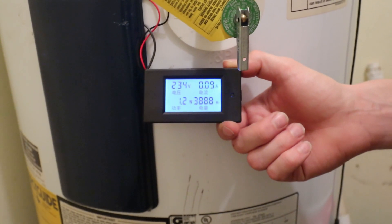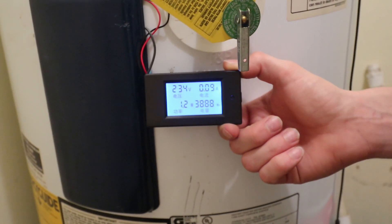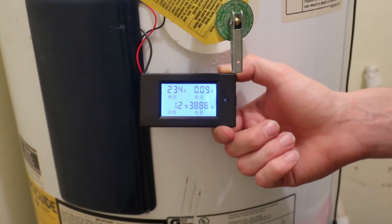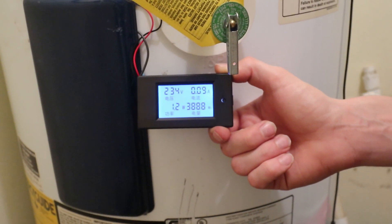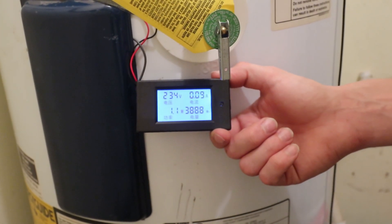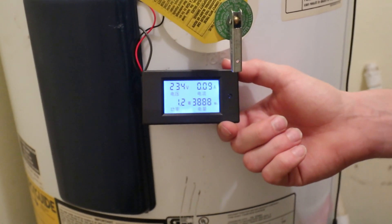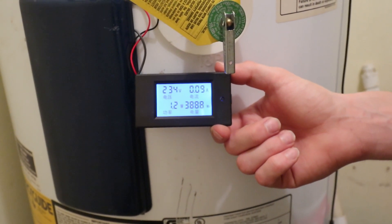The bottom right shows watt-hours, and that's my key number. I've had this plugged in about 24 hours — though I did turn the temperature up when I first plugged it in, so it's not a perfect baseline reading. Still, I've used almost 4 kilowatt-hours in 24 hours. At 10 cents per kilowatt-hour that's about 40 cents a day, or roughly $11 a month — so this heater isn't costing that much.